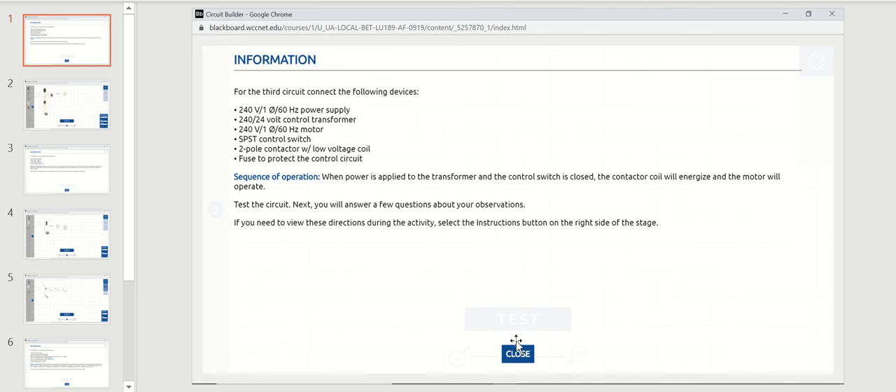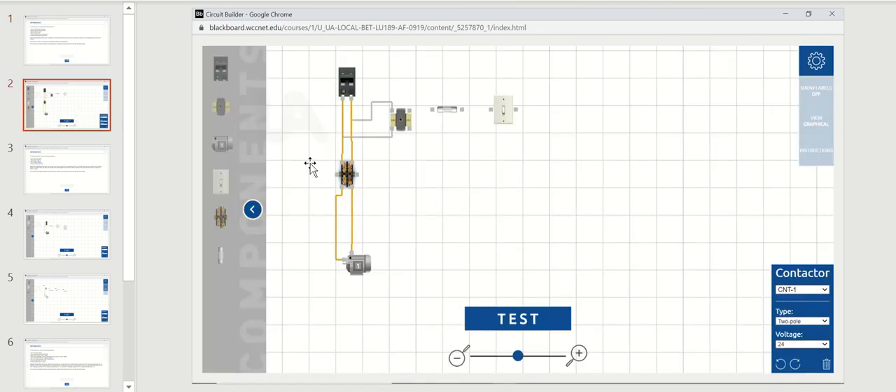I'm going to close the instructions and here is the drawing with everything laid out. I've pulled out the 240 volt power source, the transformer, the motor, the contactor, the switch, and the fuse. For the contactor, it does have a 24 volt coil.